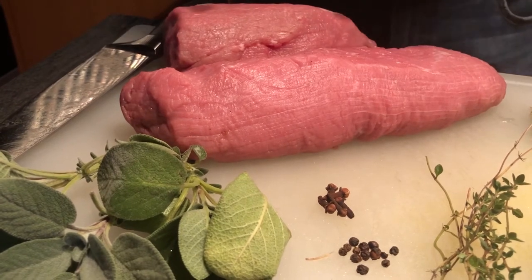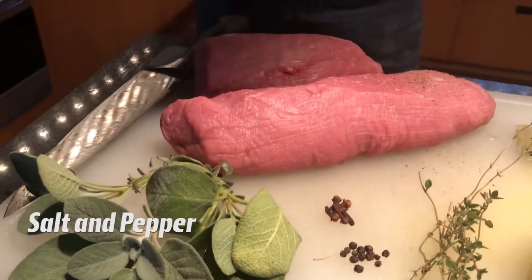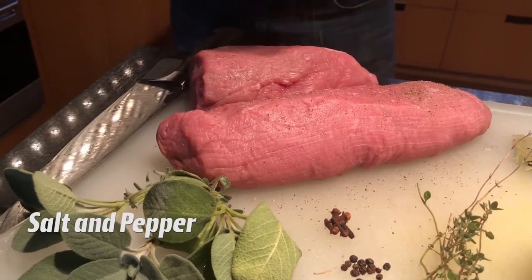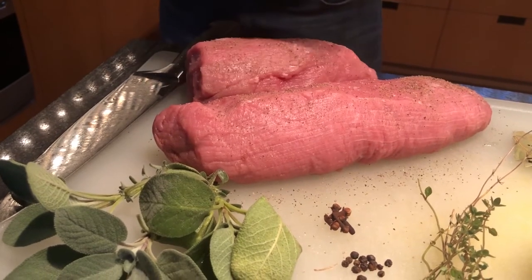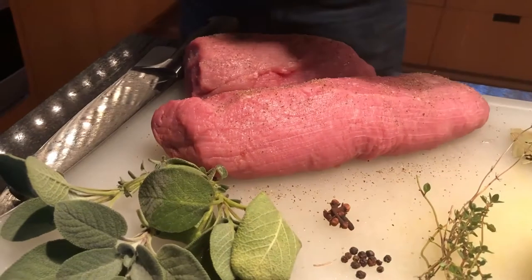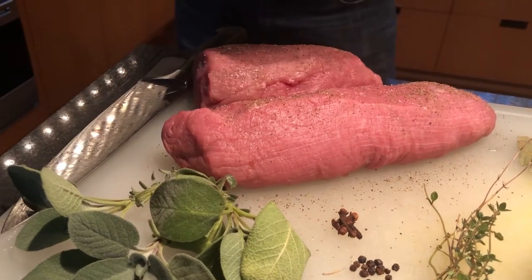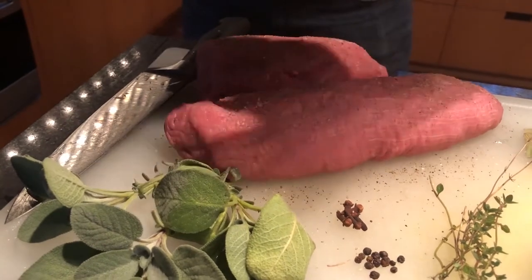The first step is to take our veal and season it with salt and pepper on both sides. Rub it in a little bit to make sure it stays.